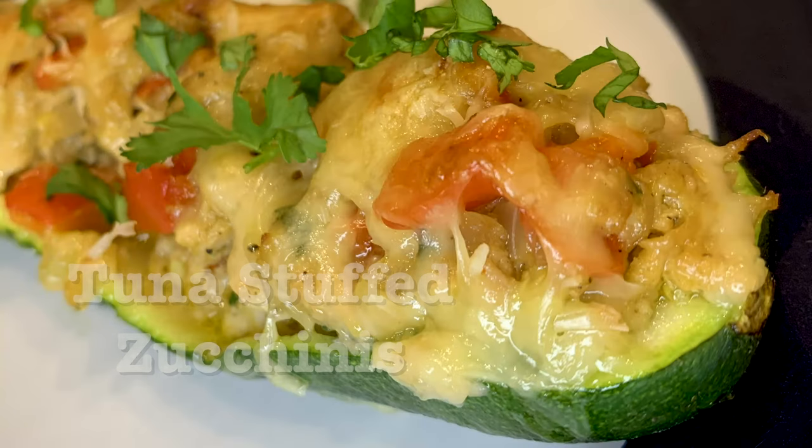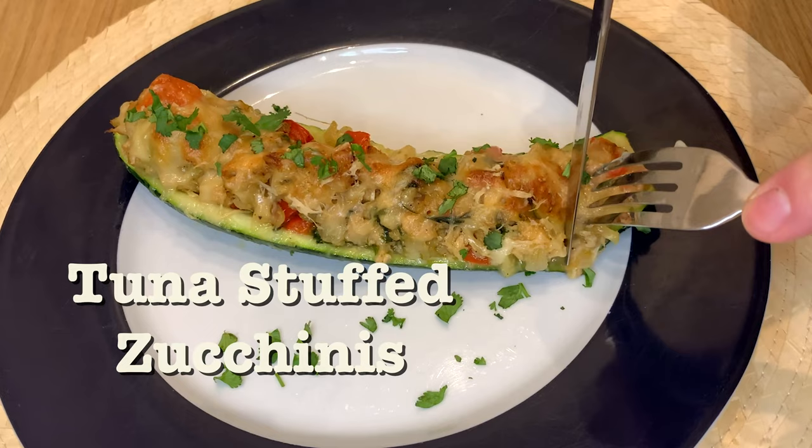Hi and welcome to MTB Cooking. Today we share with you how to make tuna stuffed zucchini boats. Very easy to make, full of flavor and with plenty of vegetables.